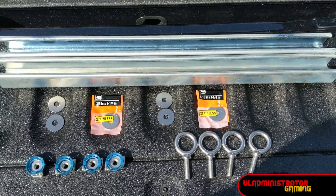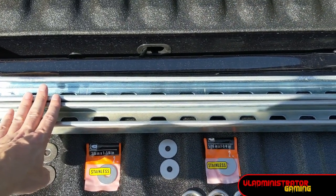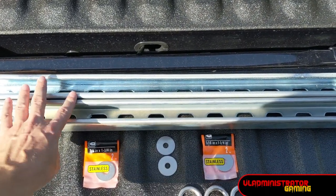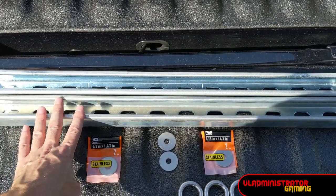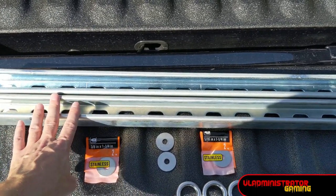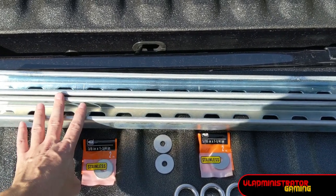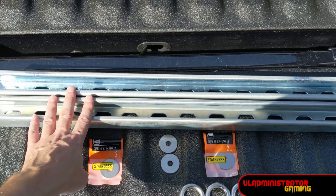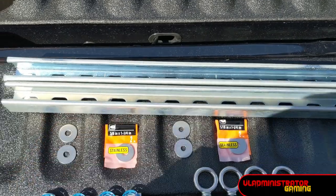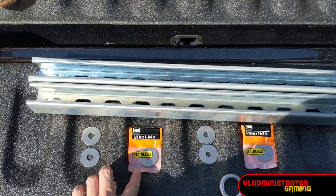Before we get things going with installation, let's go over supplies. First we need two pieces of 12 gauge strut channel — you can find this in the electrical section of your hardware store. I went with 24 inch lengths because they're pre-cut at the hardware store, whereas if I went with 30 like Ford said, I would need to get a full 10 foot piece and cut it down myself.